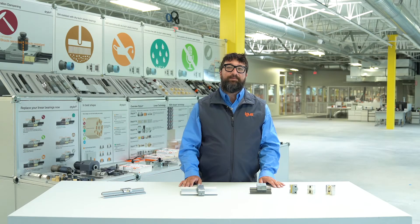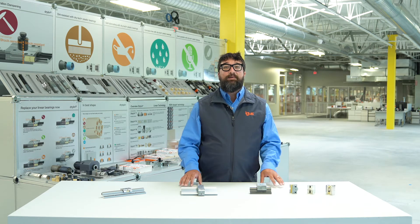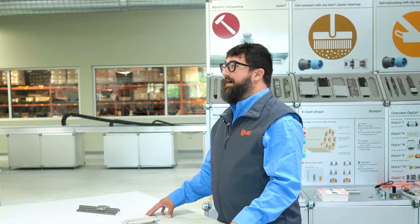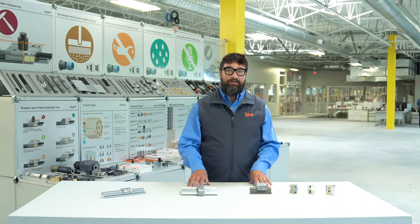Hi everybody, this is Matt Rosero, Dryland Product Specialist here in the U.S. for Aigus Incorporated. We like to keep the good ideas rolling — that's why we're here to offer our WJRM Hybrid Roller Bearings. They're designed to lower friction versus sliding bearings in hand-powered applications.